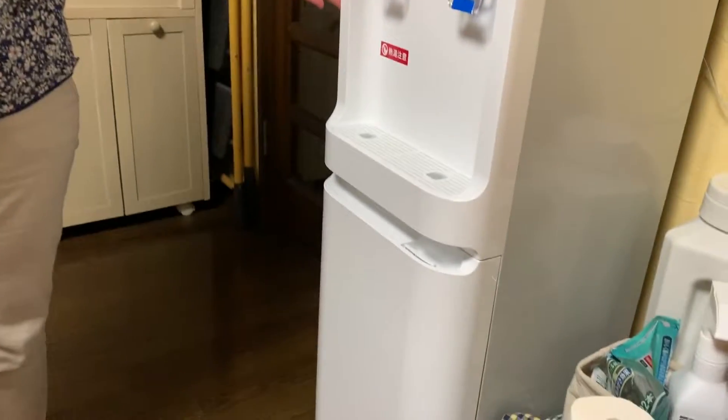Hello everyone. My name is Tomoko Mullins. I'm about to instruct you to change the water bottle for this water dispenser. So easy even a woman can do it.